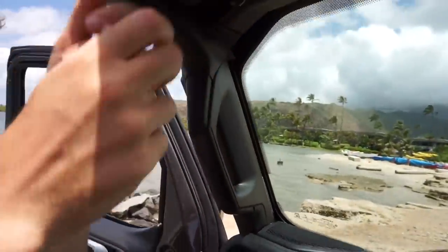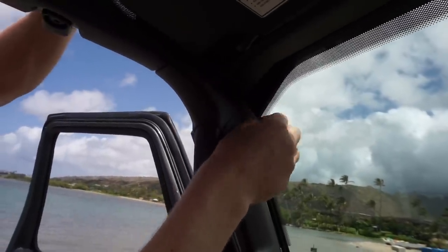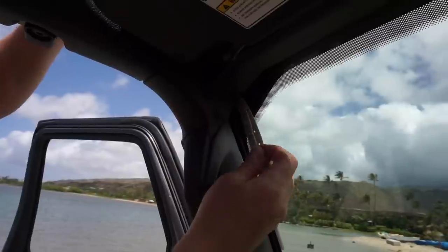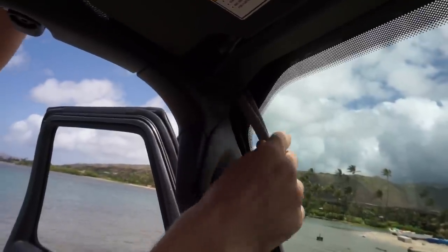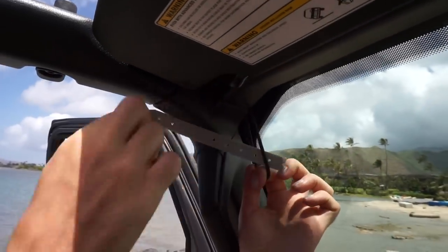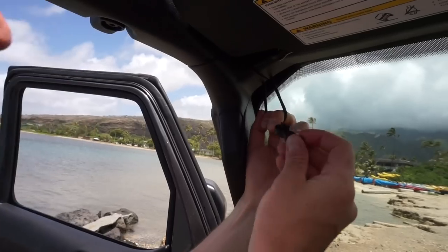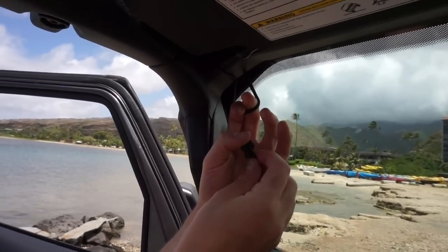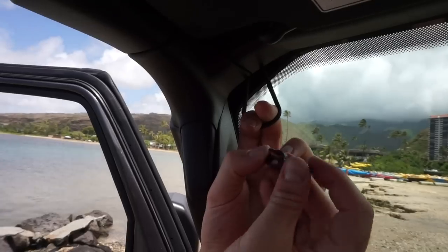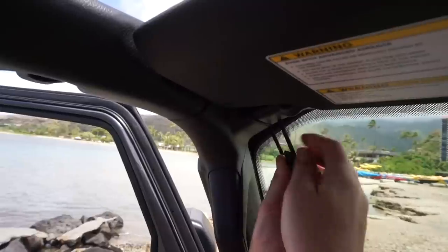I'll flip this up so you can see it. The tool has popped out — continue pulling until you see the bungee. Grab the bungee and remove the tool. Now we're going to take our clip.